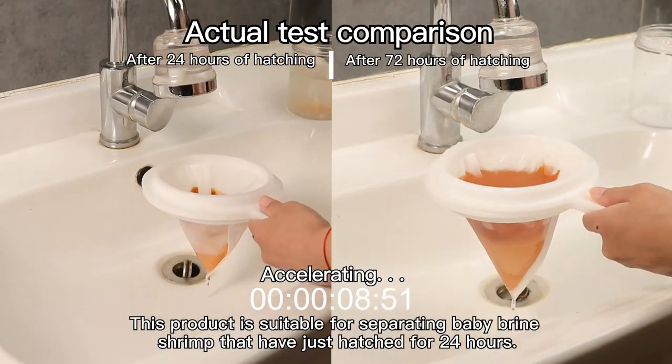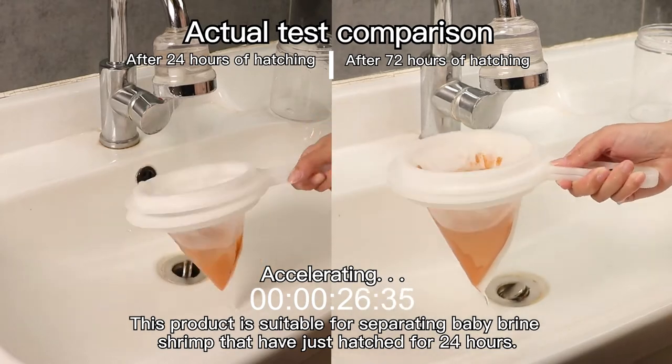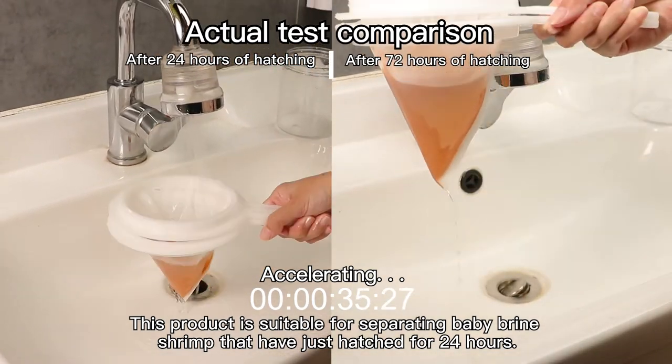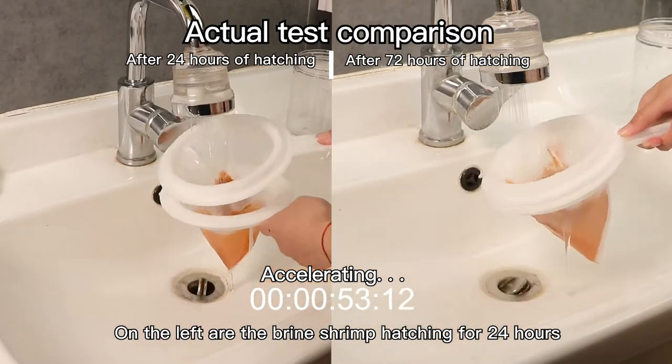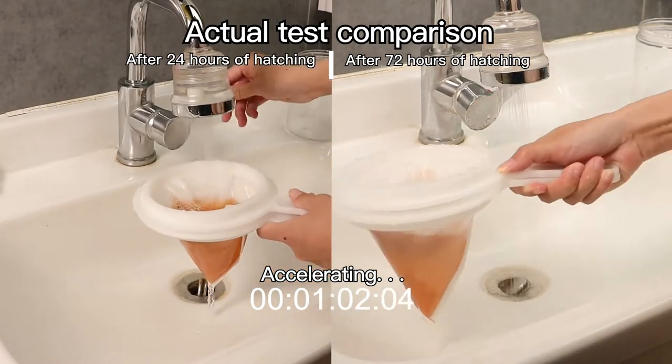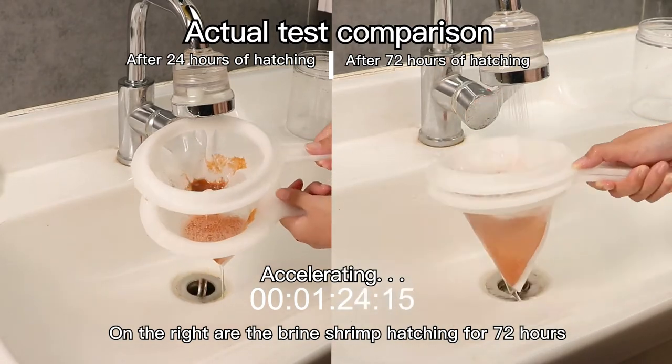This product is suitable for separating baby brine shrimp that have just hatched for 24 hours. On the left are the brine shrimp hatched for 24 hours. On the right are the brine shrimp hatched for 72 hours.